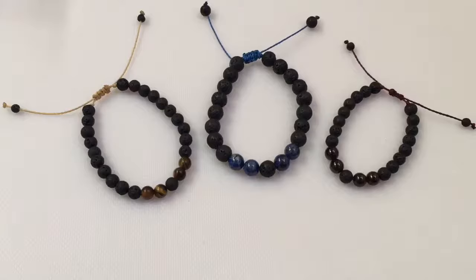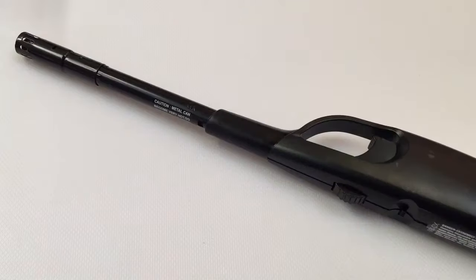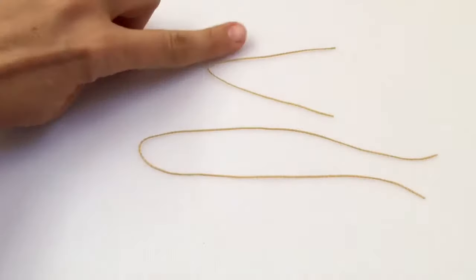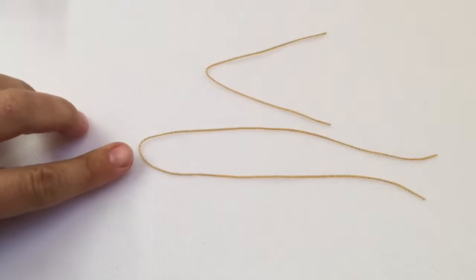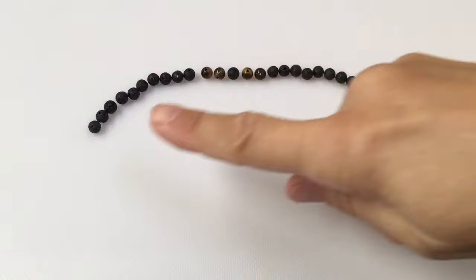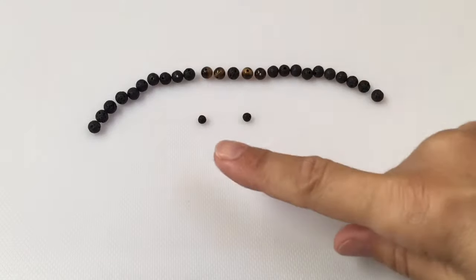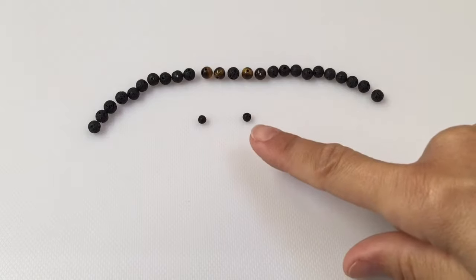To make these lava rock aromatherapy bracelets you will need scissors, a lighter, waxed polyester string — one the length of your wrist and one twice the length of your wrist — 21 lava beads, four accent beads, and two tiny beads.